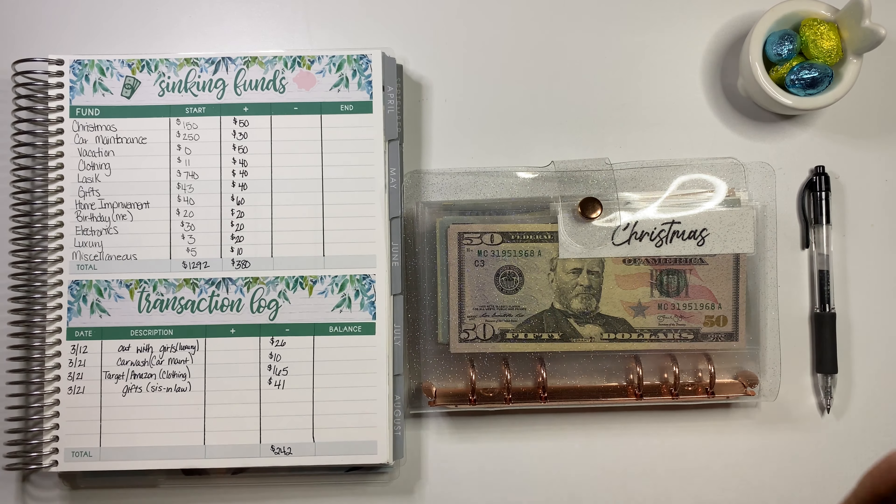Sounds about right — we're just going to run with that as well. $442 in gifts. I'll triple-check it later if I missed anything. But we did spend some money on gifts. Home improvements is up next.